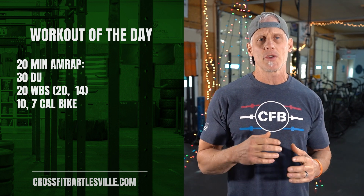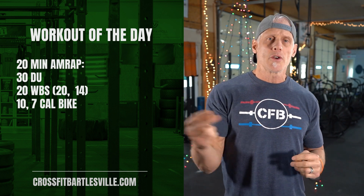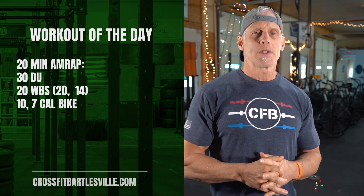Enjoy this one — hope it makes you better. Make sure you're consuming CrossFit responsibly: have your rest days built in and don't go a hundred percent on every single workout. Enjoy it and we'll see you back in the gym tomorrow.